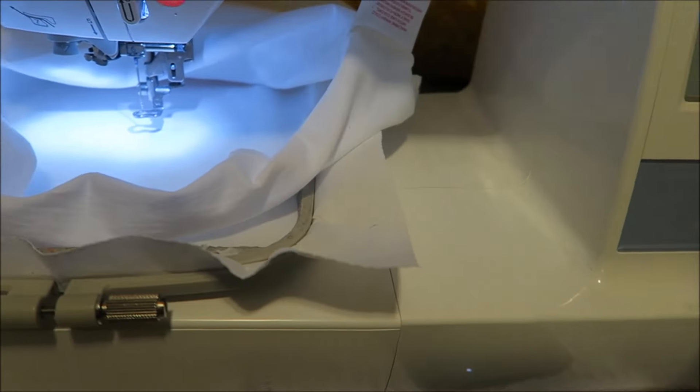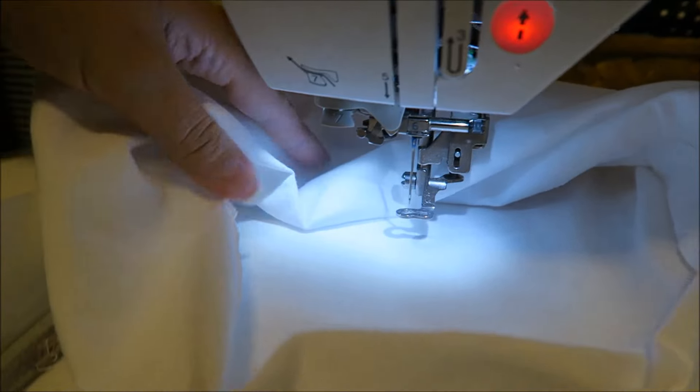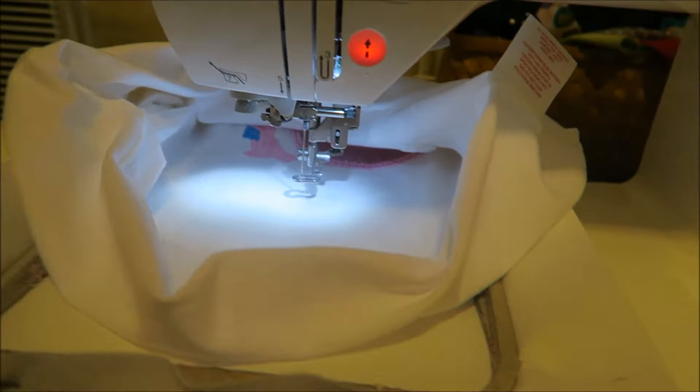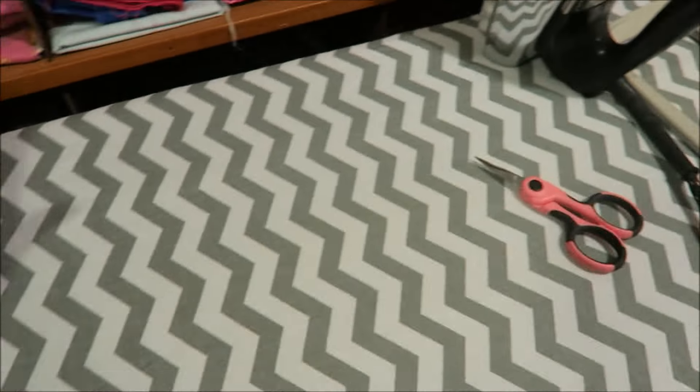Once I get it in there, I usually try to line it up — I need to go up a bit. That looks about right. I usually do it to where I can just start to see the design. Now I'm going to put my thread in and do the name. That's what it looks like when it's finished. On to another one!